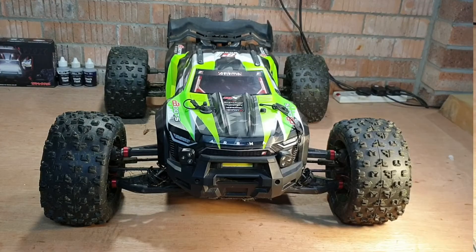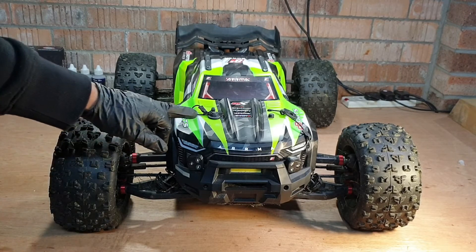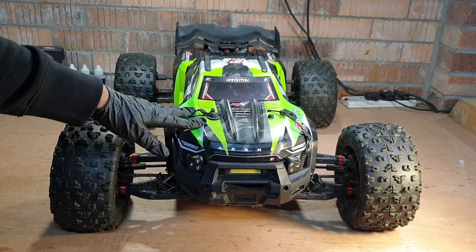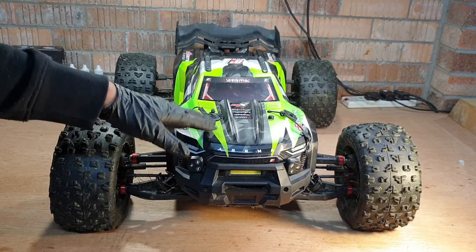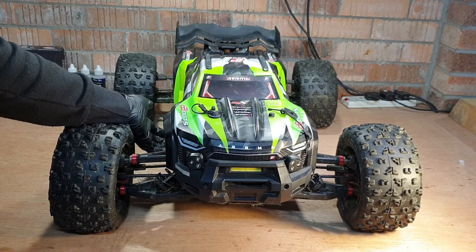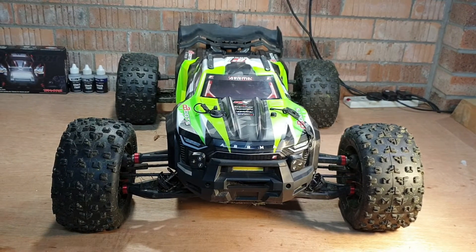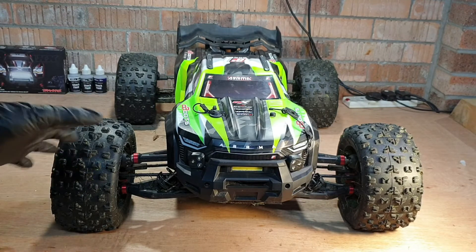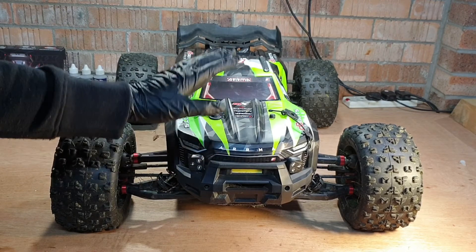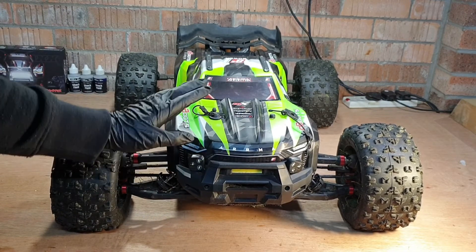The car's back on the bench with the body back on. I've put the pin in at the front and done the same at the back — both fitted okay. The body itself feels a lot more rigid; it doesn't feel as flexible as it was before. The true test will be when we take it out for a bash. We haven't damaged much on this car yet, but it's better to be safe than sorry. This is a worthwhile mod — if you enjoy bashing these big cars, get the bodies reinforced so they last a lot longer.